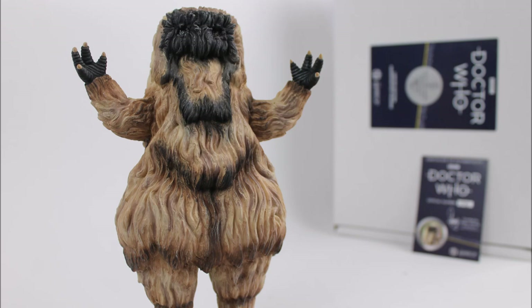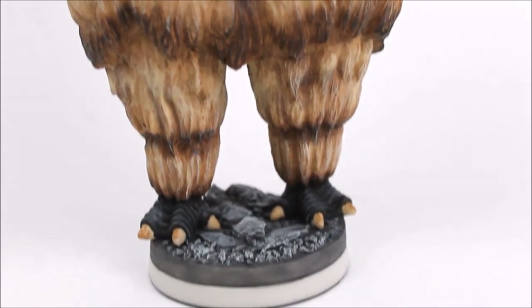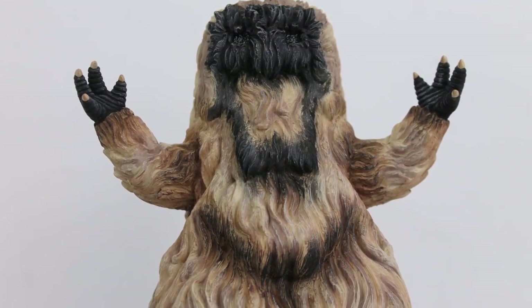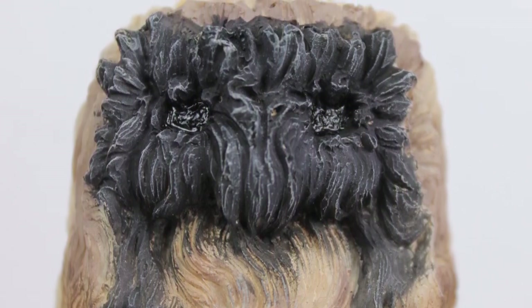So in summary, for the Doctor Who Robert Harrop limited edition hand-painted figurine of the Yeti from the second Doctor serial The Abominable Snowmen — I absolutely love this release. As always with Robert Harrop, you can really rely on them to create a high quality representation of Doctor Who monsters from the classic series, and this is without a doubt one of the highlights within my Harrop collection to date. If you've got the previous Yeti release, this one has a lot of differences to justify a second purchase, but equally if you don't have the original, this will make an absolutely brilliant addition to your collection, especially if you like The Abominable Snowmen, The Web of Fear, or the second Doctor era as a whole.